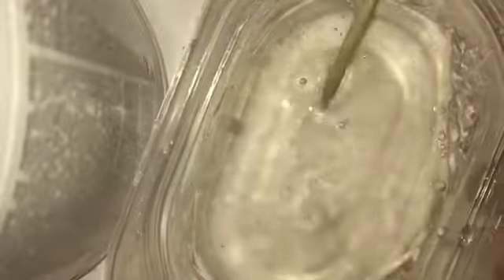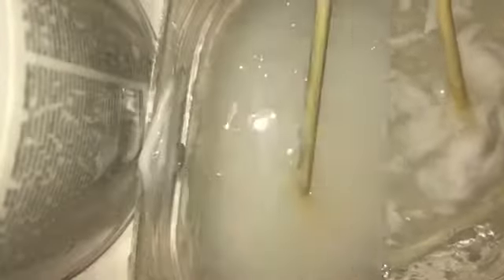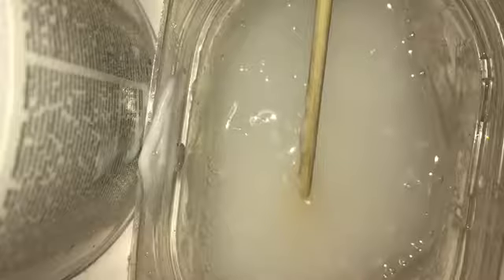I'll come back to you guys when I mix it completely in. This should be completely mixed in. Now I'm gonna add the lotion and get back to you guys when that's mixed in together.